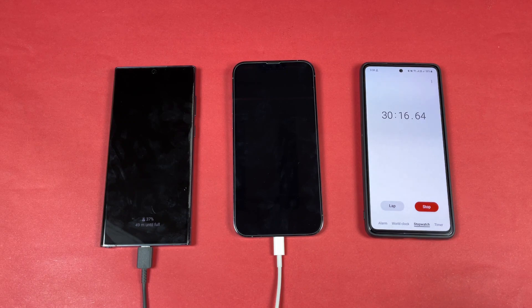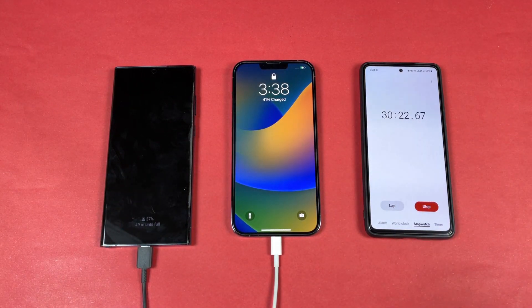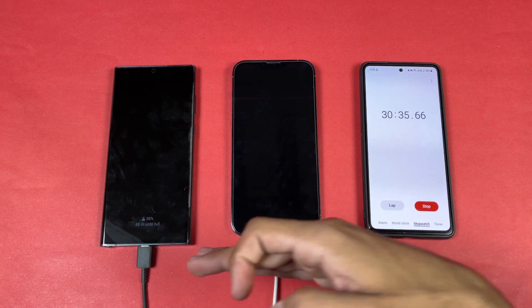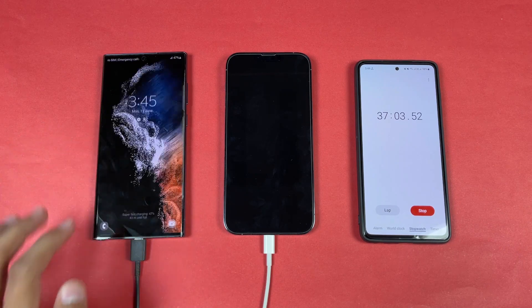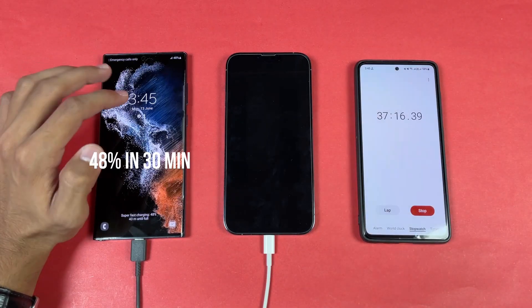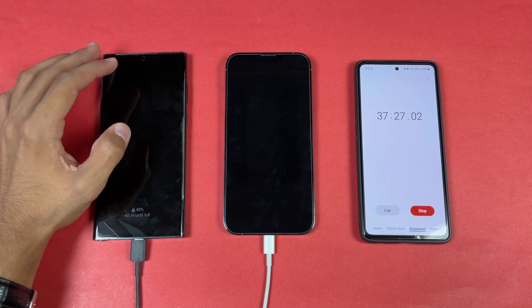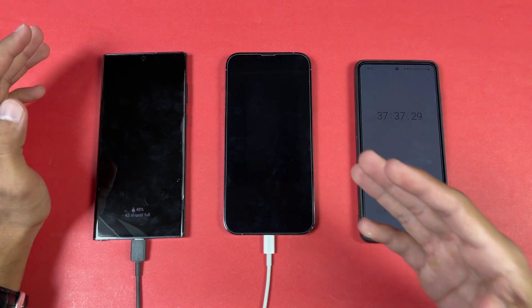After 30 minutes of charging, the iPhone is at 41%. For the Samsung, measured at 37 minutes to account for the 7-minute delay, it shows 48% battery — meaning the Samsung charged 48% in 30 minutes versus the iPhone's 41% in 30 minutes. The Samsung is way faster in terms of battery charging, with a 7% difference between the two devices.